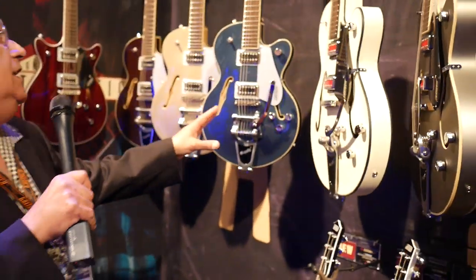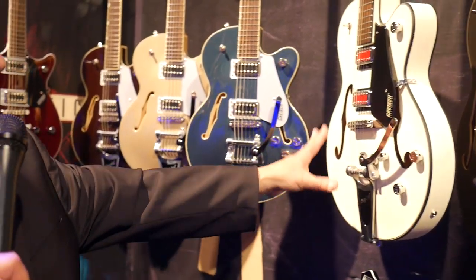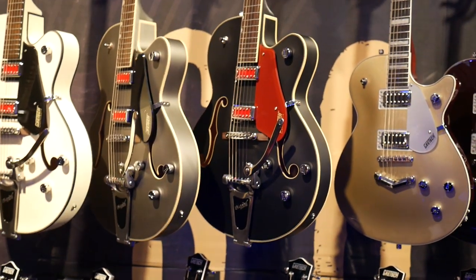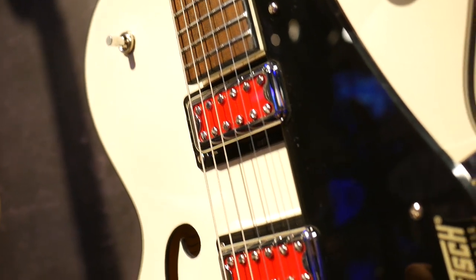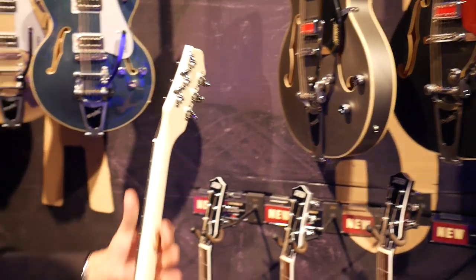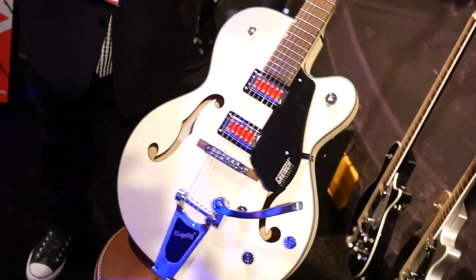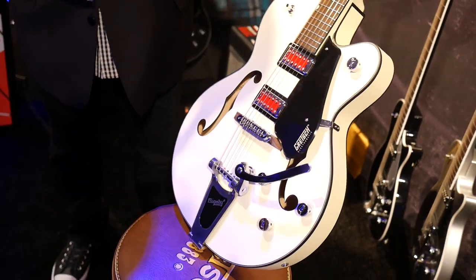These are the Rat Rod Series — they have a satin finish. There's a vintage white, a Phantom Metallic Gray, and also flat black. These are blacktop Filter Tron pickups with red covers on them, pin bridges, and the bodies are two and a quarter inches deep, so they're thinner than a regular 6120. They're all matte finish with thumbnail inlays and black binding around the edges. Really great sounding guitars.